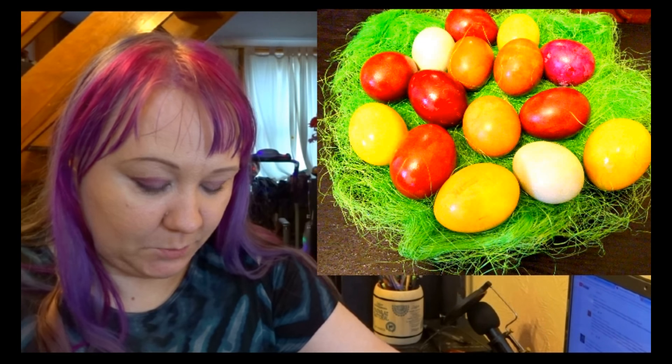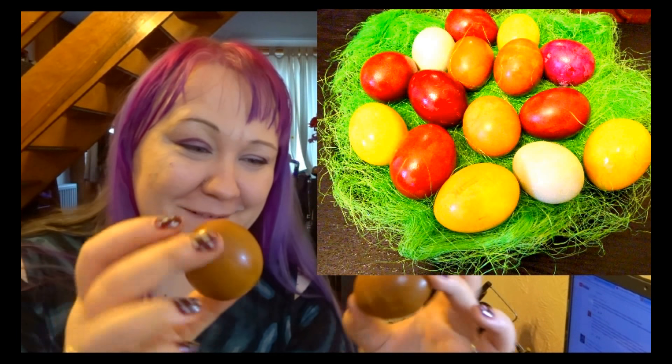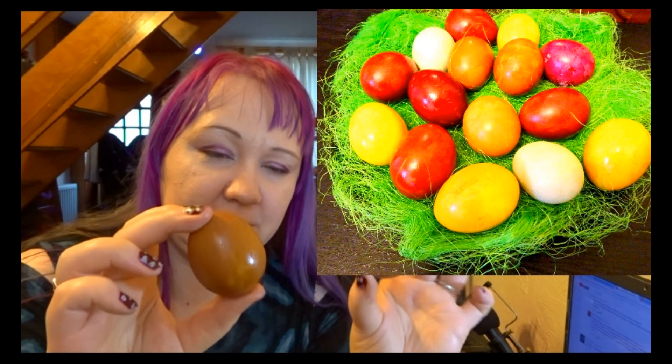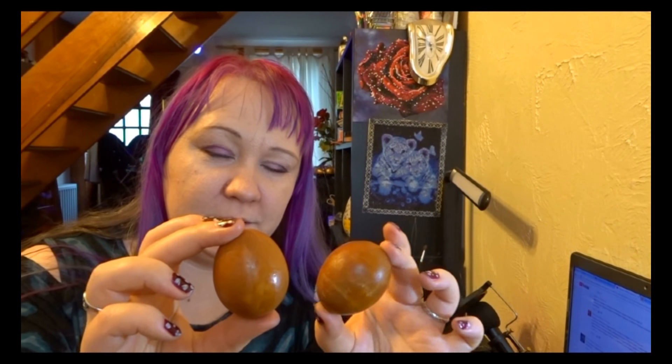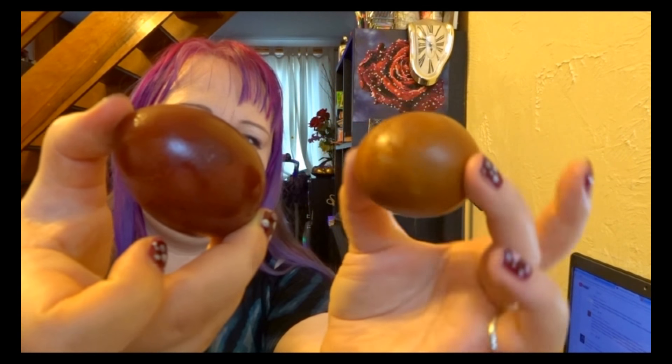The next one is green tea, but the eggs in green tea turned out quite light. After taking them out from the green tea water, I added them to the red onion skin water to sit for a few minutes, and the color turned out much better. Comparing to just plain onion skin, there is a difference, as you can see.